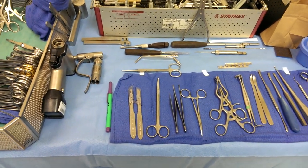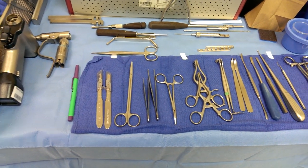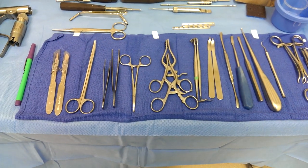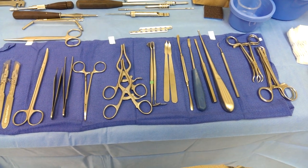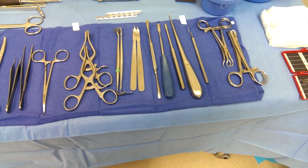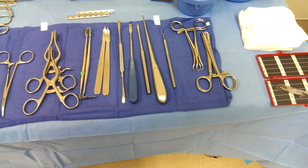I usually have my drill ready. Knives, scissors, pick-up, clamp, retractors. We have your Senn retractors and your Weitlaners, baby Hohmanns, freer elevator and key elevators, curette. And we have the dental pick and the reduction clamps to fix the fracture.